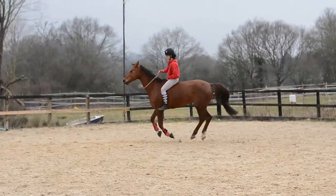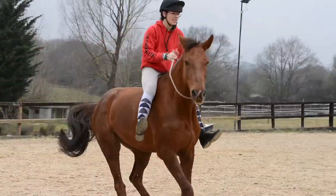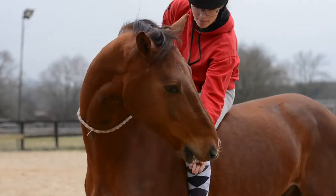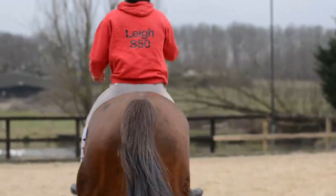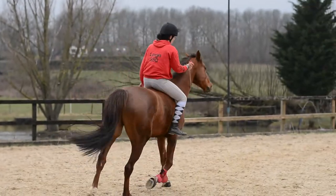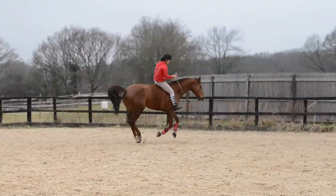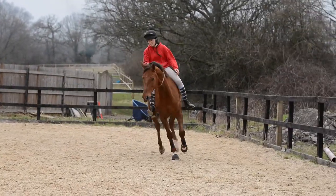If your horse wants to stretch its head down, let them — every horse is different, Dutch doesn't really do that. Try to reward your horse as much as possible when they do as asked, even if it is something really small. I always reward Dutch when he stands still as a kind of thank you for not bombing off with me.